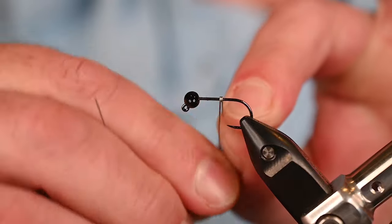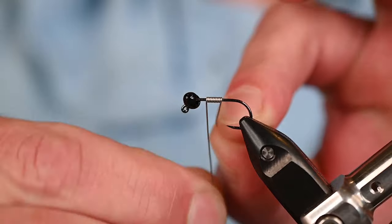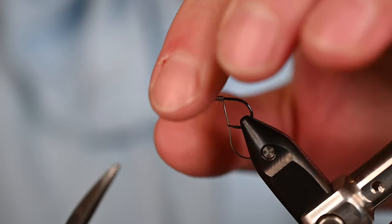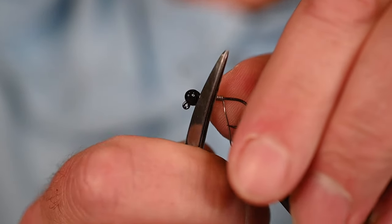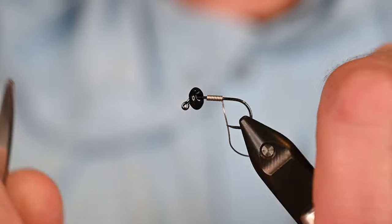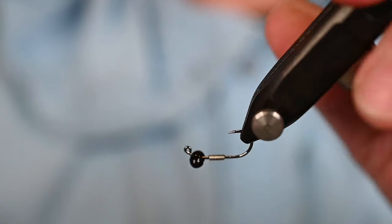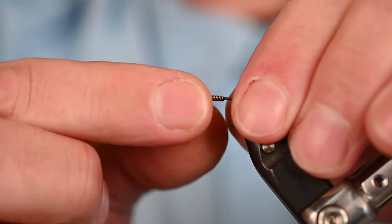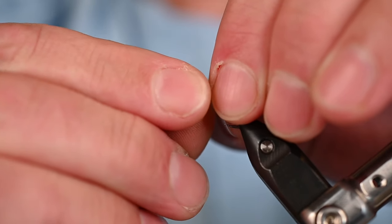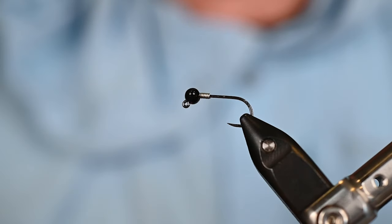Let's add some weighted wire wraps to secure that bead - 0.015 non-lead, looking for 8 to 10 wraps somewhere in that range. Trim the front end using the inside of my dedicated wire-cutting scissor, and do the same in the back to round that cut edge over. Make sure the bead is in the proper position - the bulk of it on the outside of the shank - which will help this hook keel properly. Then slick that weighted wire right into the back side.